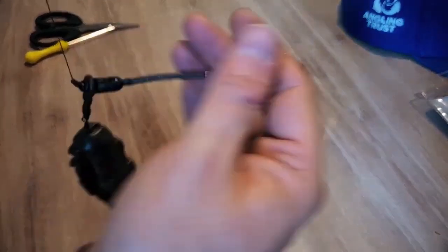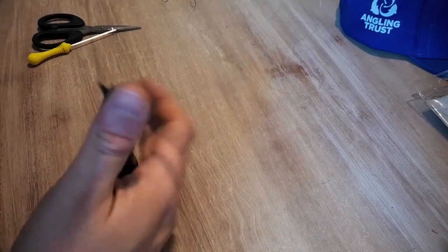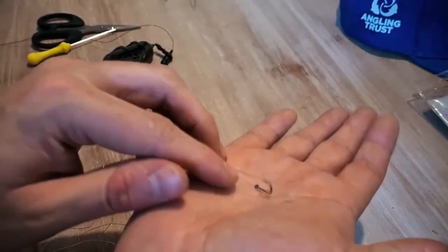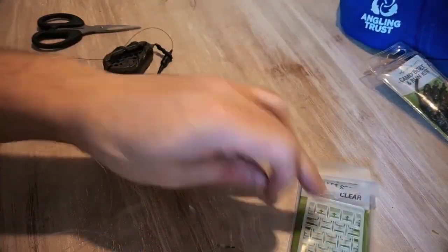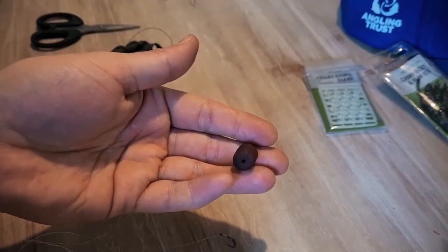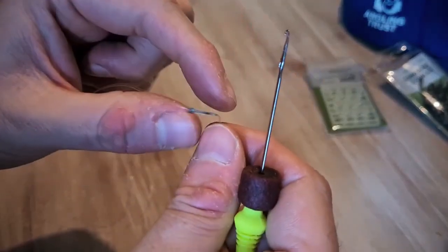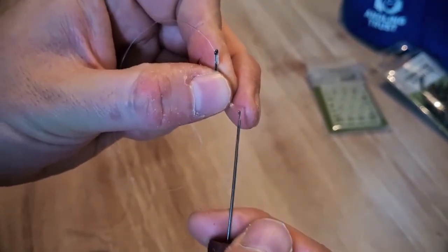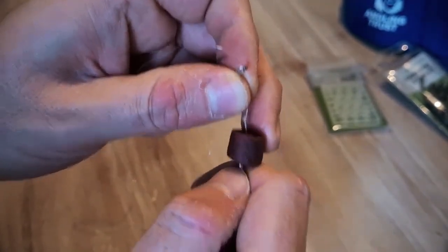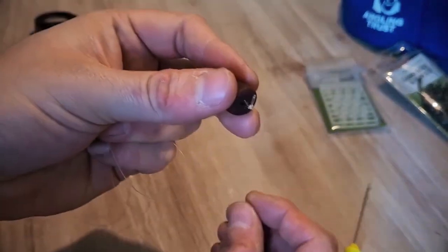Pull it all together tight and that's basically ready to go fishing. The anti-tangle sleeve kicks the rig away from the weight so it won't tangle on the cast. The only thing left is to put some bait on our size 8 hook and hair. To do this we need a Corum pellet stop - I'm using clear ones, colour doesn't really matter. We've got a 12mm Robin Red pellet. Get the pellet onto the baiting needle, put the little hook on the baiting needle over the loop on the end of the hair, then thread the pellet onto the loop.